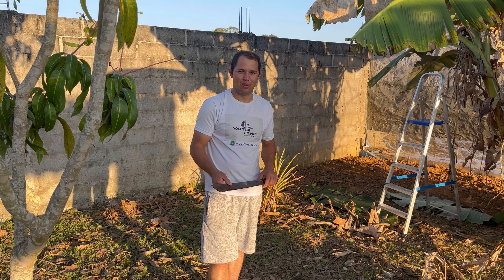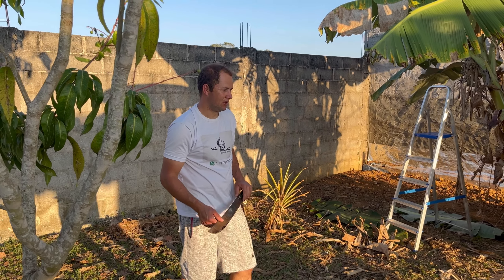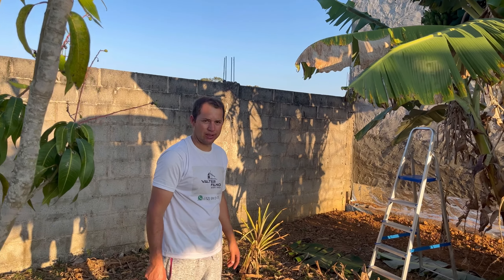Hello my friends from the channel, how are you? Today we are here in the forest, we are doing a pruning on the bed of the banana — we are going to cut a cacho here.